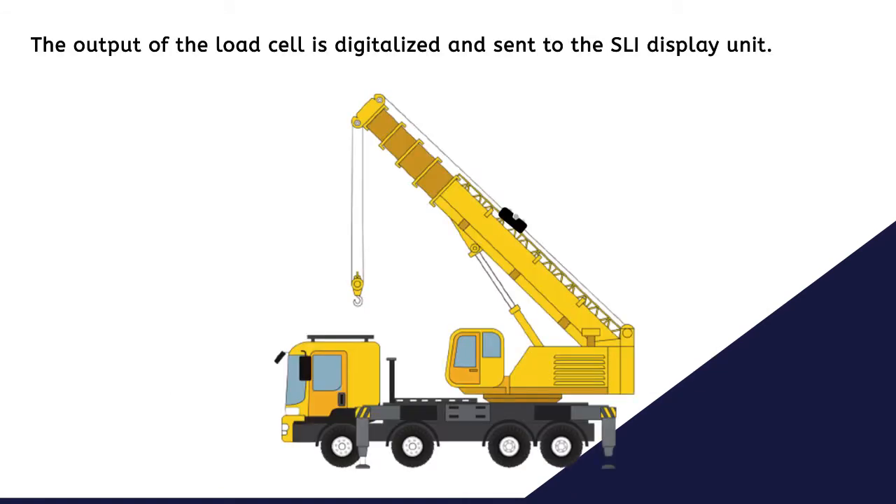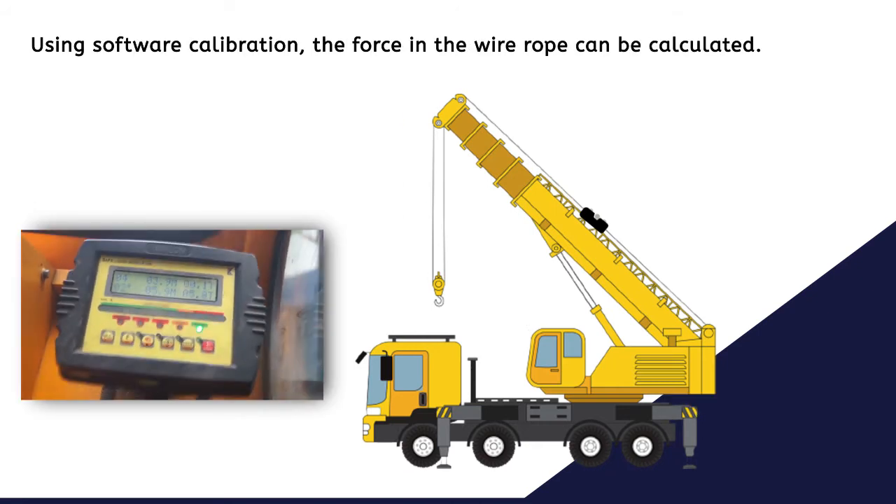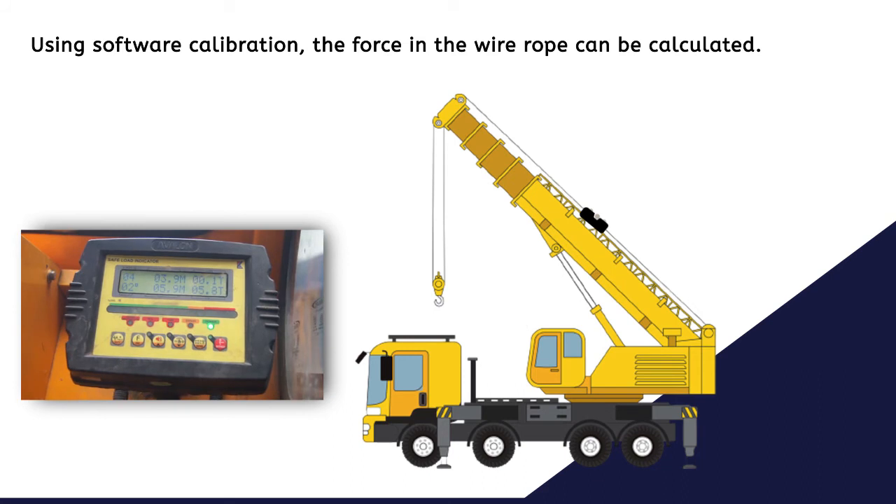The output of the load cell is digitalized and sent to the SLI display unit. Using software calibration, the force in the wire rope can be calculated.